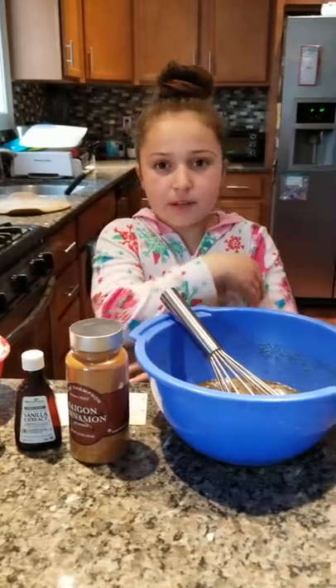Hey guys, welcome back to Gabby's World. I haven't posted in about two years but now I'm 10, and I'm going to make banana bread.